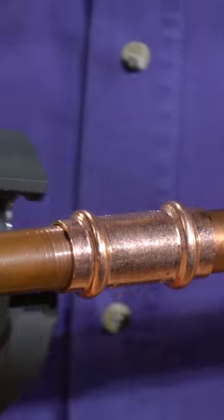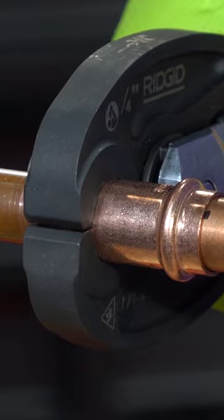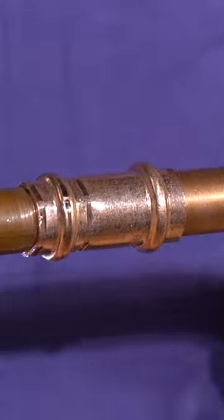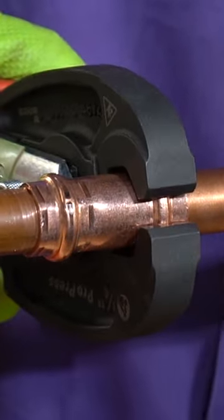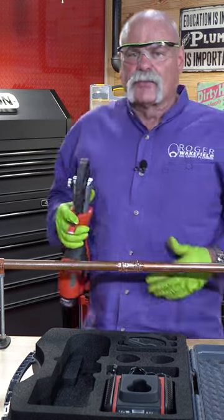One hand operation — open it up, line it up — and the first half of the fitting is made. And the next one.